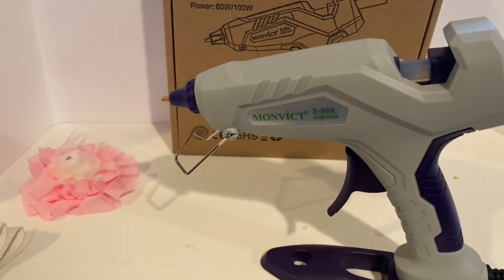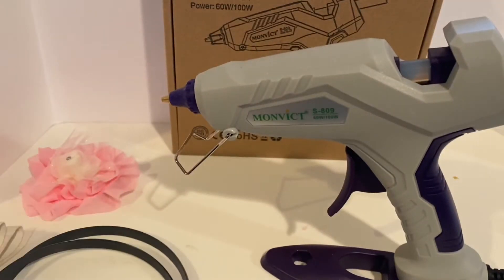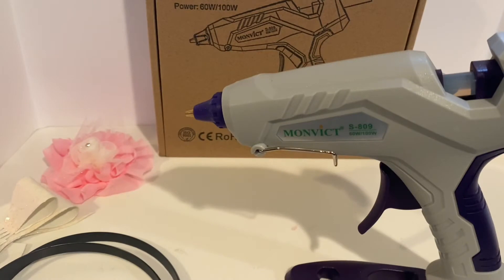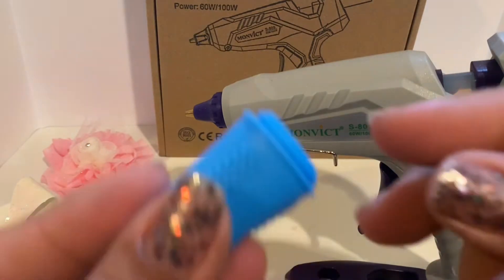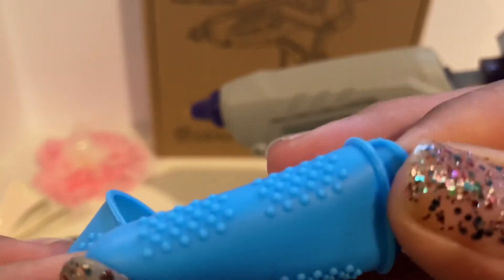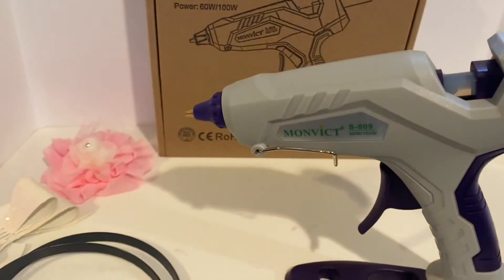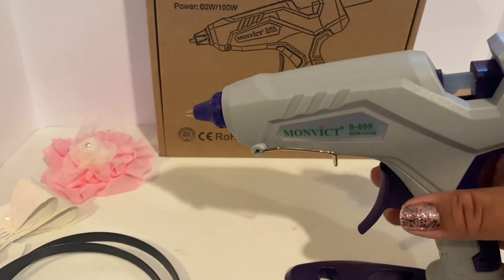How cute is that! Once you mark where you want your bow and your flower, you're ready to go. Now let's look at the finger guards. I bought some at Dollar Tree but they're too small for my fingers. I like that this set gives you three sizes, and the third size is perfect for me. Let's go ahead and start crafting.